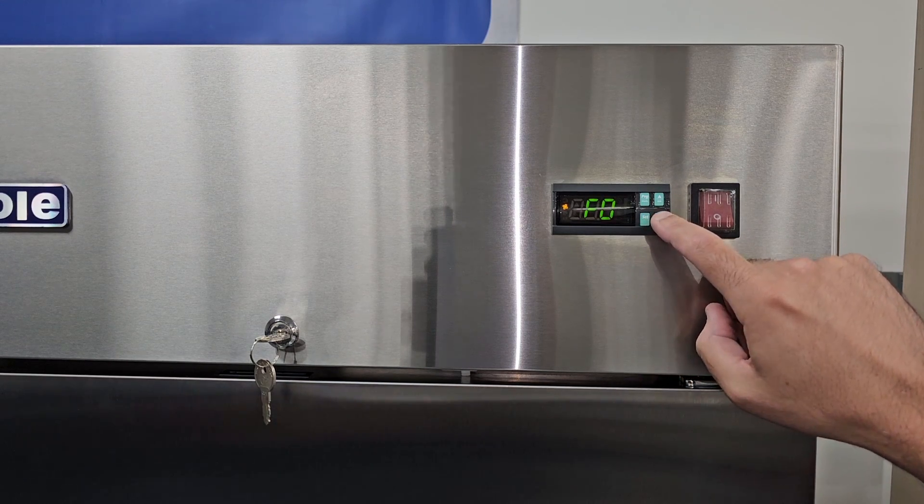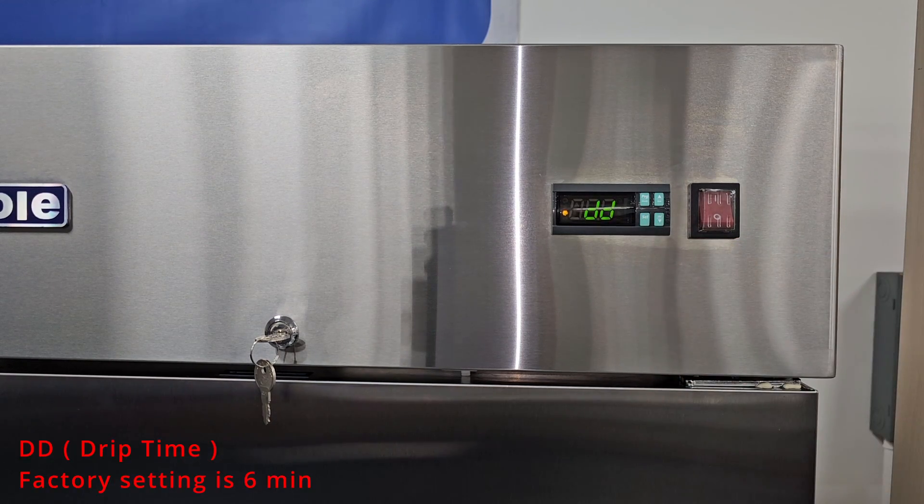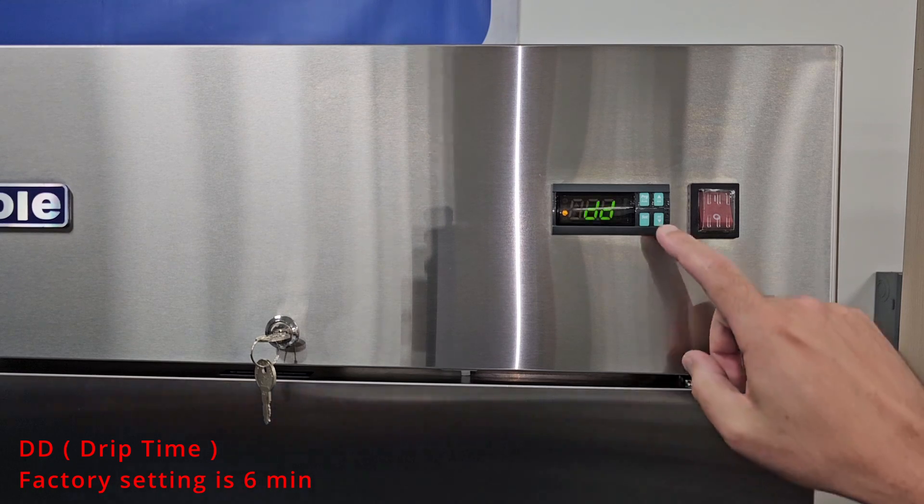The next parameter you'll see is DD. DD is the drip time after a defrost, meaning the unit will wait this amount of time in minutes before kicking the fans on. The factory setting is 6.